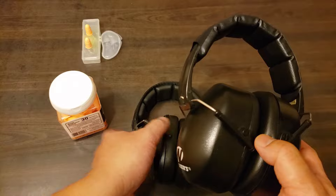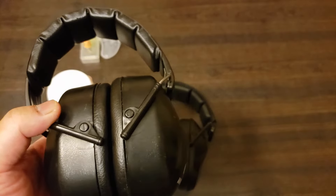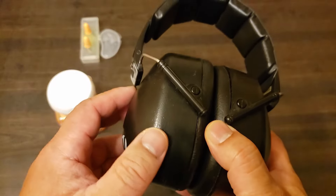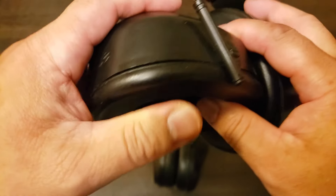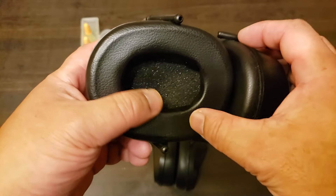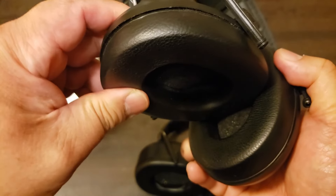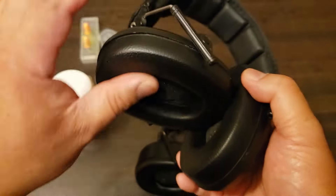Another issue with these: you have to understand that NRR ratings are measured under ideal conditions. There will be real-world conditions that can impact and lessen the effectiveness of your ear pro. On these earmuffs, that's going to be the gel or foam cushioning. See this cushioning? This is what provides the seal between your ear and the incoming noise. Some of the stiffer ones you may have to warm up with your hand so they can flex more and form a better seal around your ear.